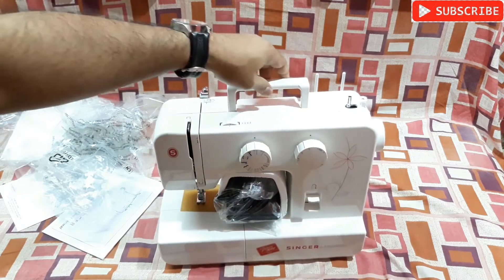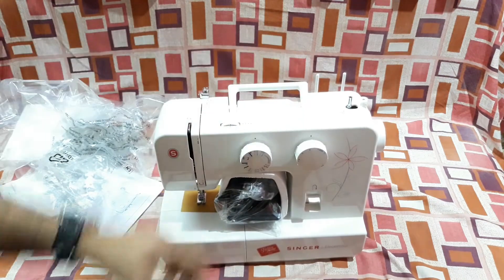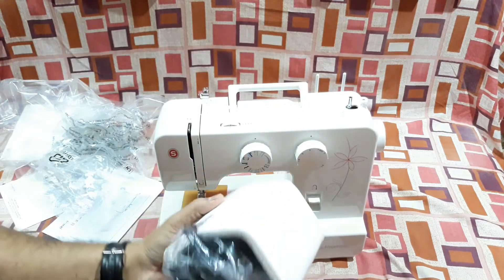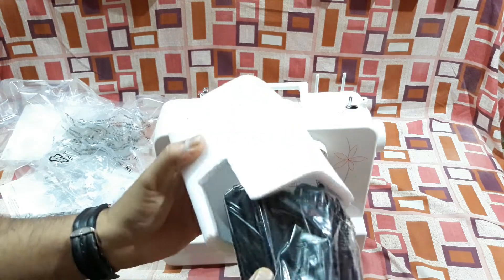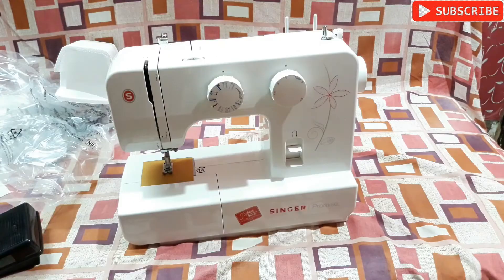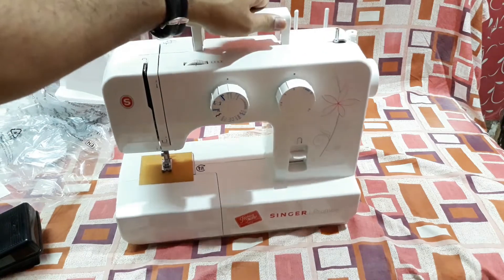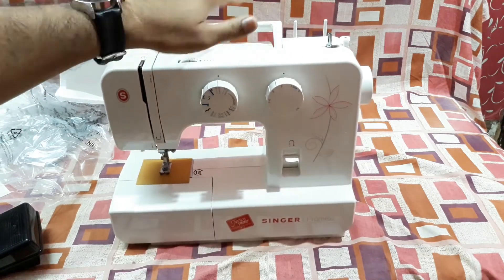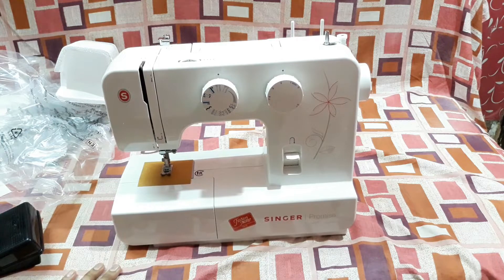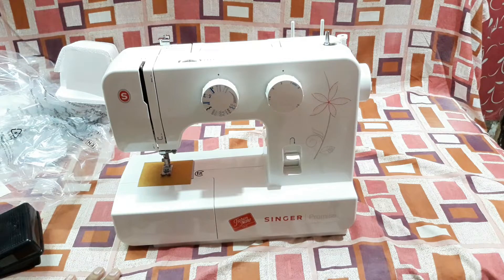This is the machine itself and it's quite a bit heavy. There's also a foot pedal and the AC power cord. At the top there's a handle so it's easy to carry anywhere. Before starting to use it I've got to check the user manual, read it in detail, and then I can do a demo of this thing.